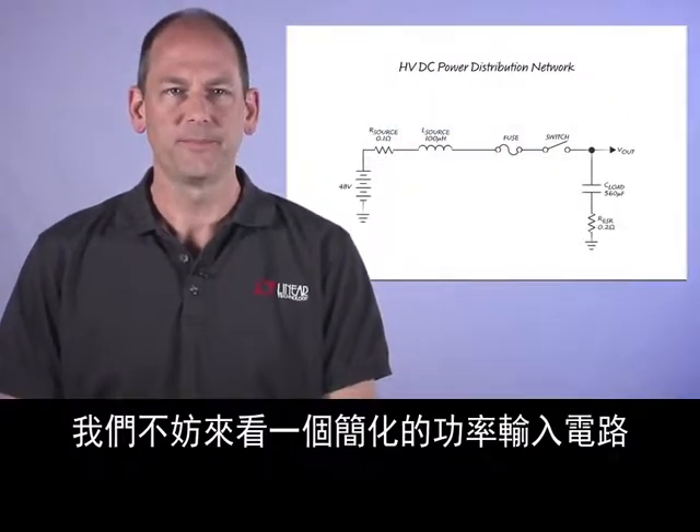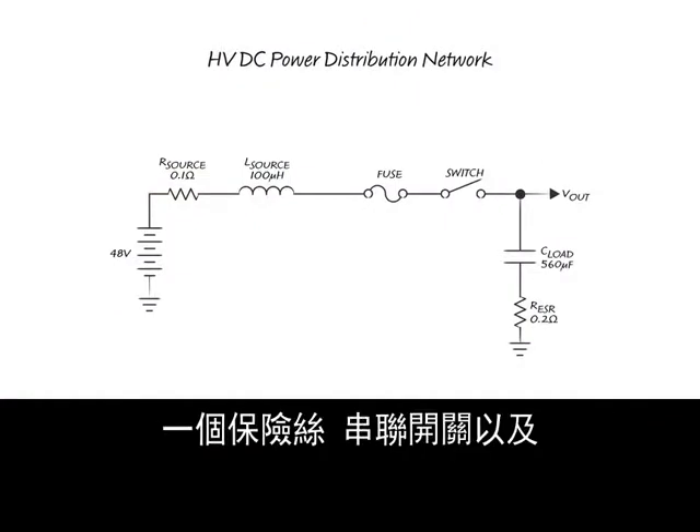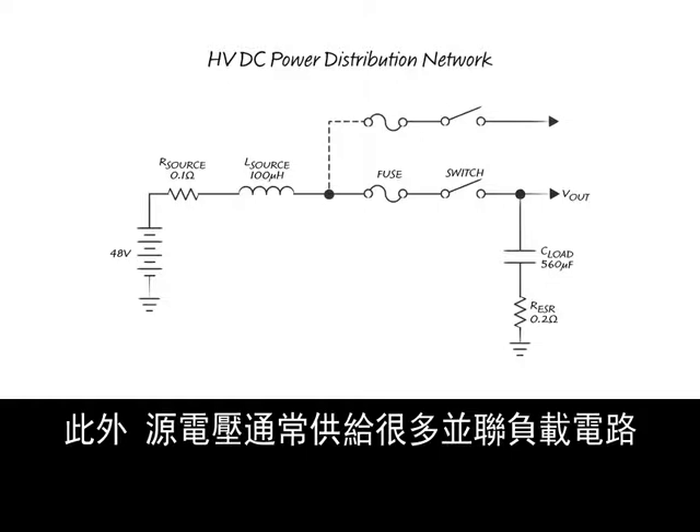Let's take a look at a simplified power input circuit. It includes a source voltage with resistance and inductance, a fuse, series switch, and capacitive load typical of a power conversion input stage. In addition, the source voltage often feeds many parallel load circuits.